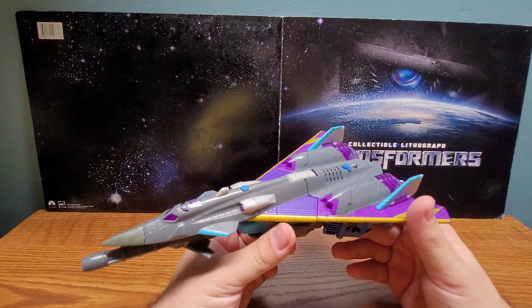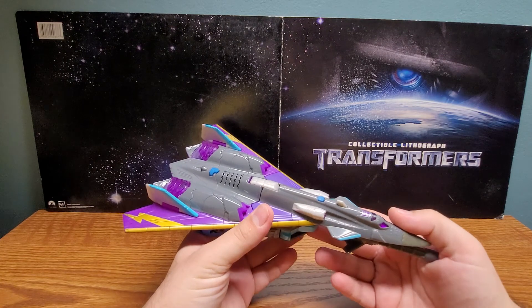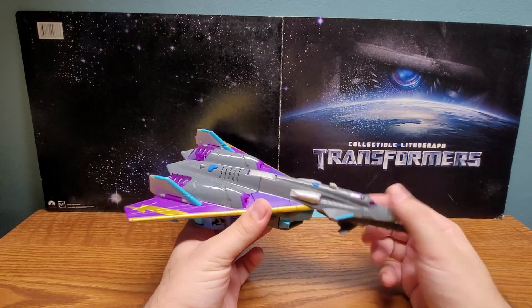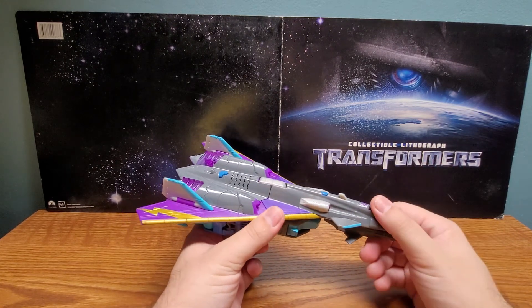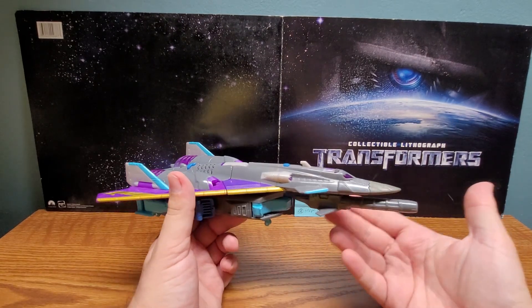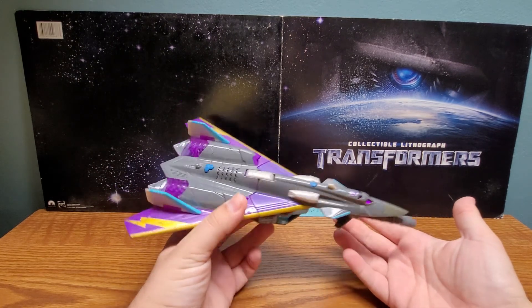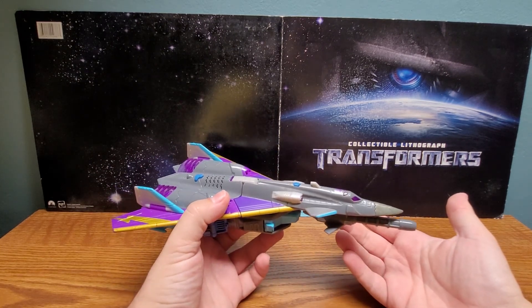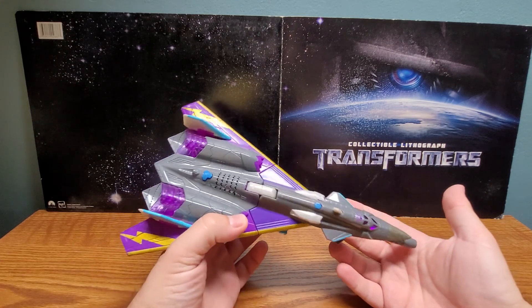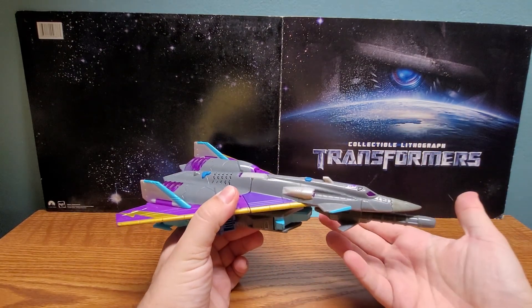Out of those three, I think Darkwind is the best looking, in my opinion. Skyfall has some pretty neat colors and that was a Walmart exclusive. But here he is - here's his vehicle mode, the FB-129 Supersonic Fighter Bomber. If the original mode was based off something realistic, I honestly don't know.